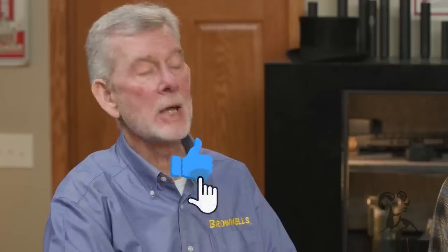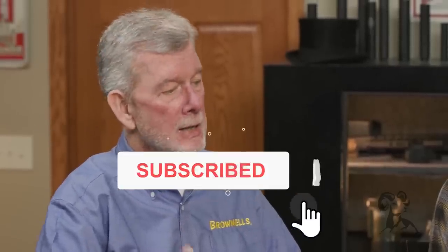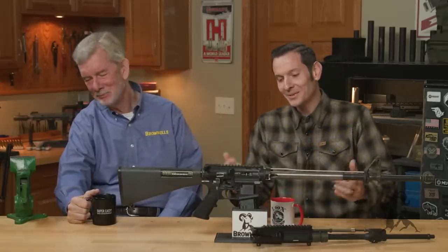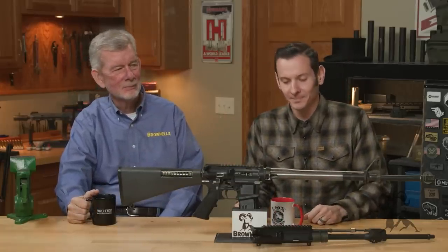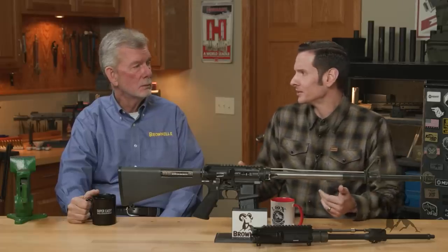Hi, Steve and Caleb from Brownells, and today we're going to bring you another episode of Smithbusters. In today's Smithbuster, we're going to be covering something kind of interesting — really interesting actually.